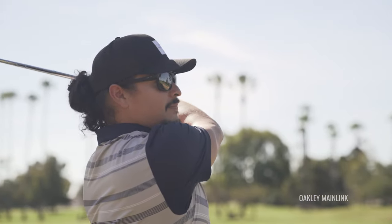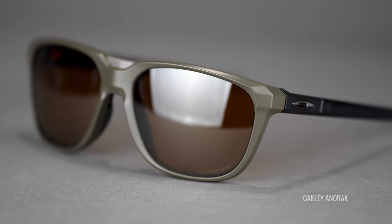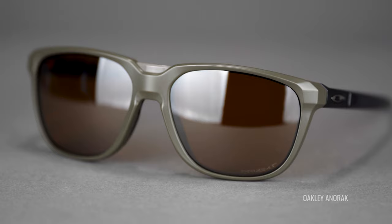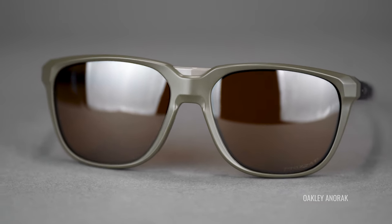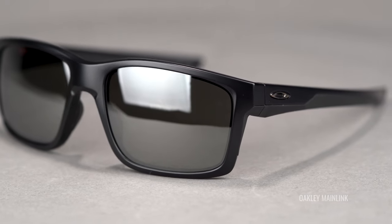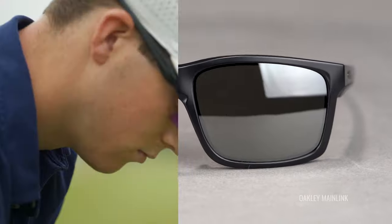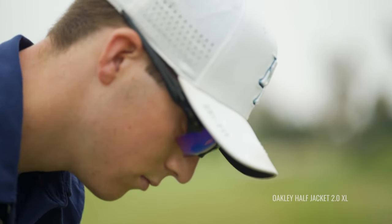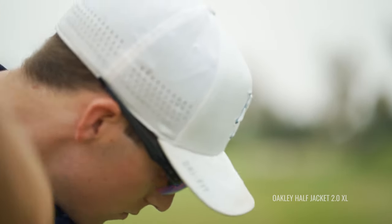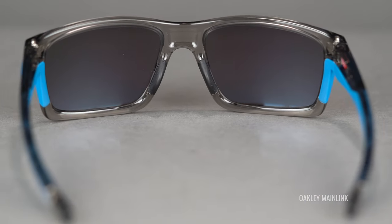Both are amazing depending on what light conditions you normally golf in — that'll help you decide. Other things to consider: coverage. You want either a nice deep lens or no frame obstruction in your field of view when you're trying to address the ball. All of these frames are great for the sport, and all of them have unobtainium — some degree of grip to keep them on your face, either in the nose, the temples, or both.